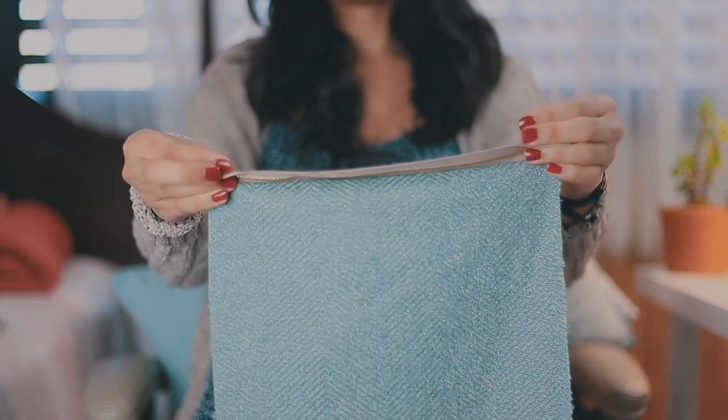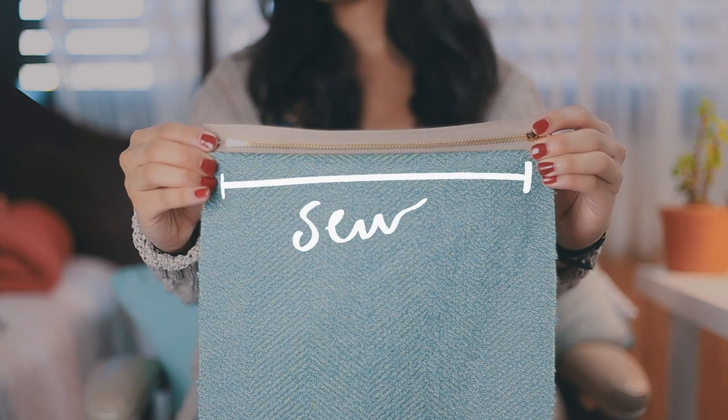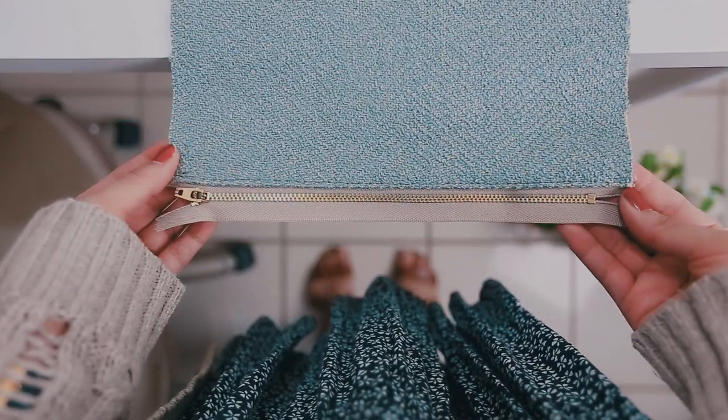Once you finish, flip the zipper up and using the sewing machine again make a top stitch. This will hide the zipper a little more and it will look cleaner overall.